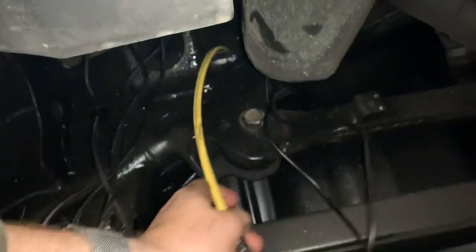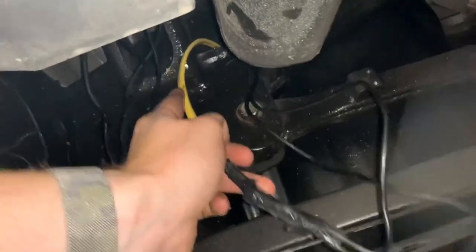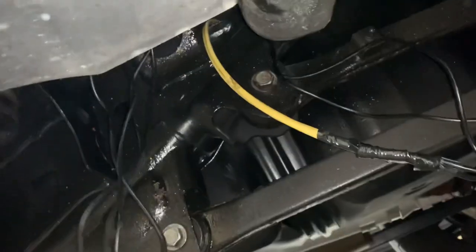What I did is I had a piece of Romex laying around and ran it through the frame bracing, then taped my wires from the driver's side rear up and over, and I'm going to pull these through on the other side. Over here is where the other side comes out — I'll pull these through and get the lights connected to the control box on the passenger side.